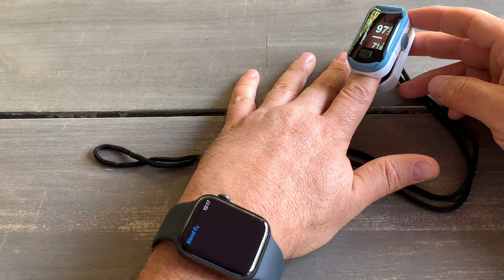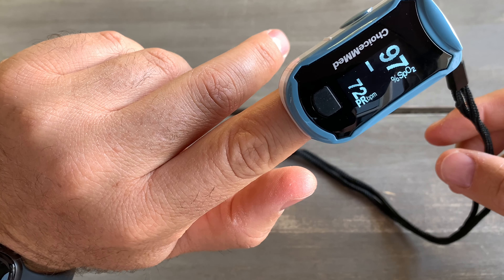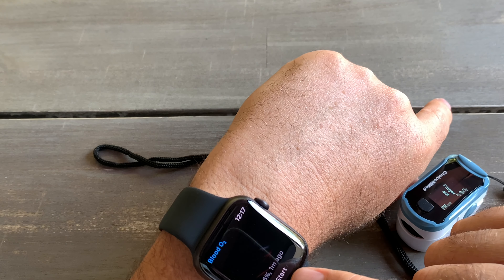Okay, now it's 96 on the Apple Watch. Let's see what my oxygen is on the finger device — 97. Let's do another test and see if it's going to be the same accuracy.